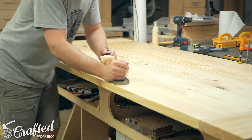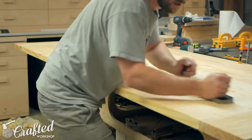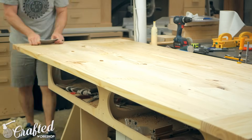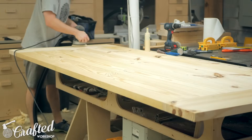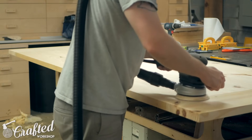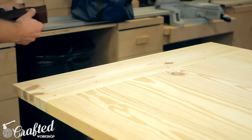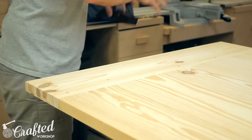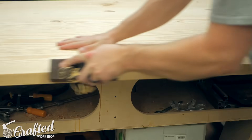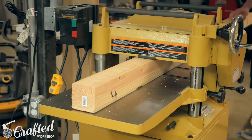Once they had a chance to dry I went to work getting the top flattened. Using the dowels for alignment really helped keep the panel flat during glue-up, so I really just needed to make a few passes with my low angle jack plane to get it nice and smooth. After planing and a little card scraping I sanded the entire surface with 120 grit sandpaper followed by 150 grit. Since we stained the pieces I didn't go past 150 grit, just to allow the stain to get into the pores of the wood a little easier. Finally I chamfered all the edges using a block plane, which is so much simpler than setting up a router and makes way less of a mess.